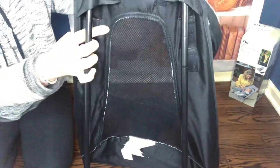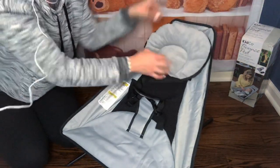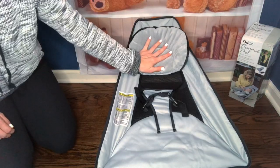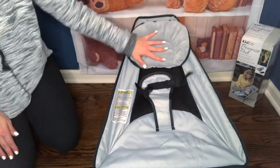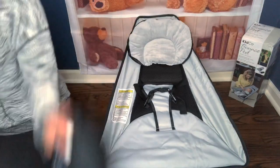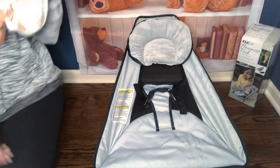You can adjust the headrest — it has velcro on the other side so you just take it and lower the headrest if you're going to have a smaller baby on display. This is how it looks when it's lower for your newborn babies or preemies. What I like about this product: I can have it out for a whole week, do photo shoots and videos, and when I'm done and want to clean, it takes me three minutes to fold it into this little tiny bag. I can hang it in my closet and not worry about having big baby furniture on the floor.